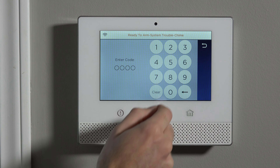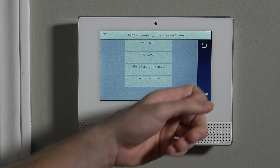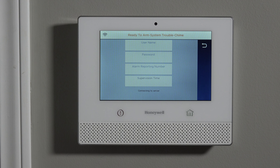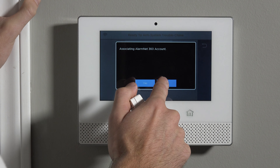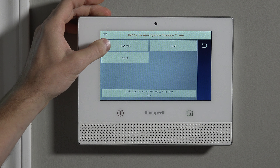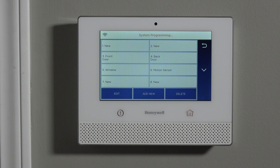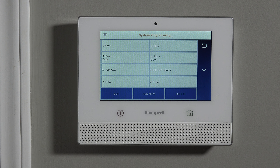Just like any sensor we program to the Lyric, we have to access the installer level programming. If we do Tools and hit 4112, we're on a screen where it's trying to associate the system with an account — that's because we have not yet activated this system for monitoring. We can ignore this prompt since we're just doing local programming. When we hit Program and then Zones, we're displayed with the default configuration for the system.